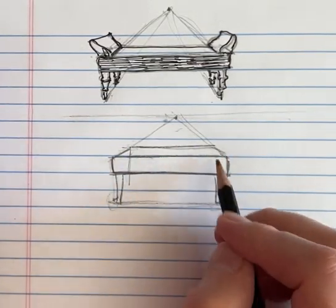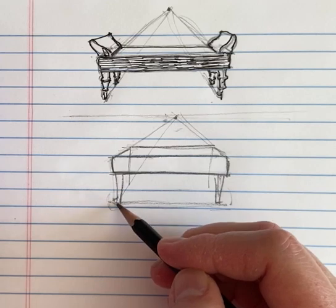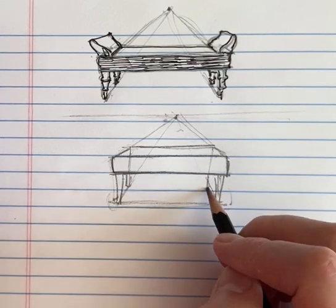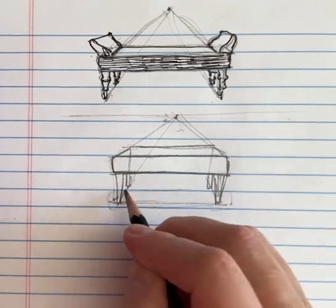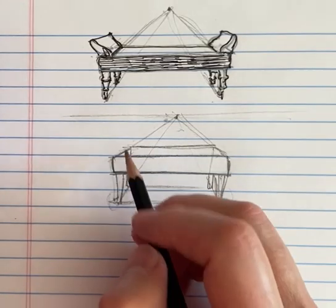The back leg is going to come down from this corner back here. If you draw from the base of this leg, about there and then there, they should be the same length back here. They should be the same length in the front, but the back legs will appear shorter because they're farther away.